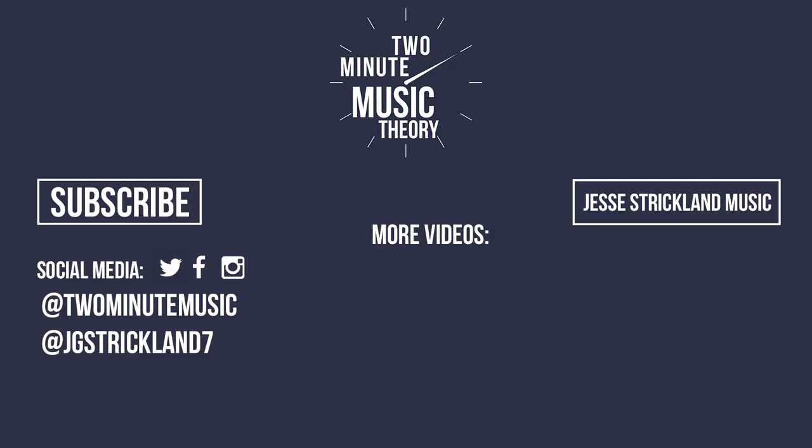There are other methods for better hearing the intervals. For example, having a particular song that you associate with each of the intervals — I've made a video about that. If you have other methods for hearing intervals, let me know in the comments. And I'll see you next time. Thanks for watching this episode of Two Minute Music Theory.